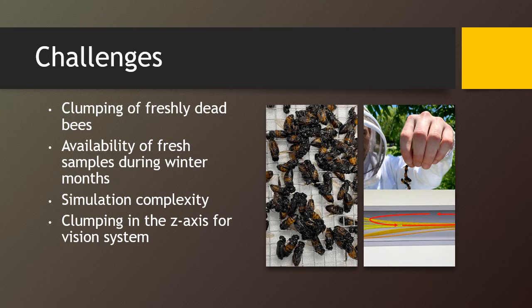Some challenges that we faced during this project included the clumping of freshly dead bees, which hindered tumbling and thus mite removal. Due to the time of the year that the project started, the availability of fresh samples and samples with mites was limited. Simulation was challenging due to the complex shapes and structures of bees' bodies and the random nature of turbulent flows. Lastly, clumping in the z-axis was a major issue for counting bees with a vision system.